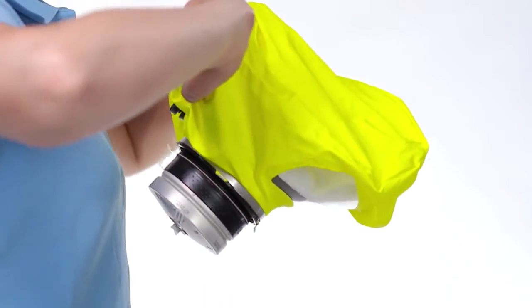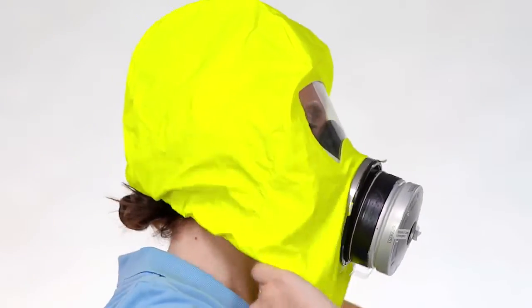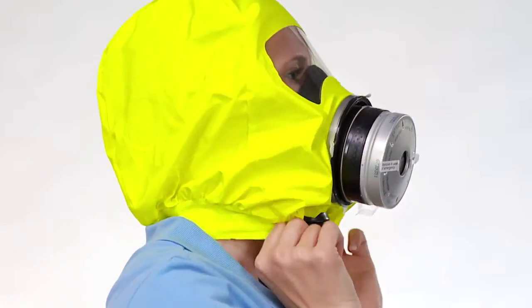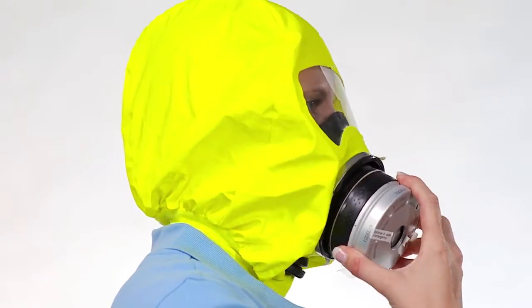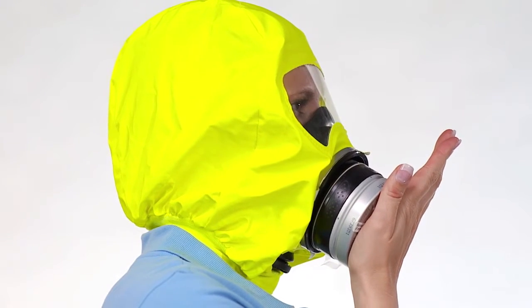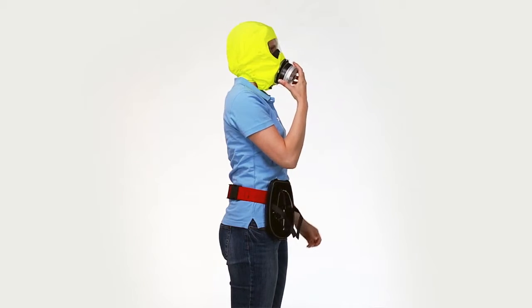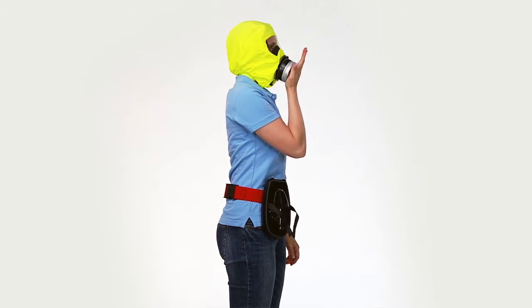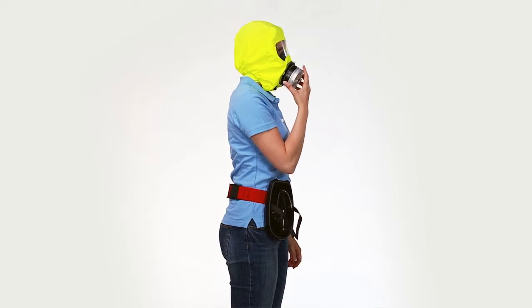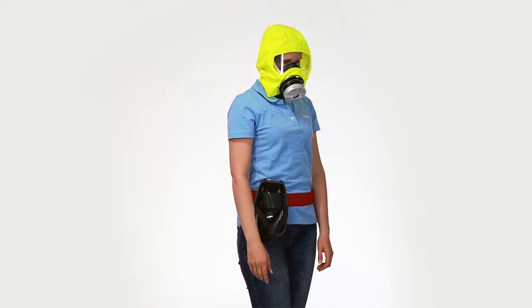Don the hood. To do so, widen the neck seal and pull the mask over your head. The inner head harness automatically tightens and adjusts itself to your head. Check the fit of the half mask by closing the front filtering opening with the palm of your hand. If negative pressure suction is generated, then the mask is sealed. If not, readjust the half mask to ensure a close fit over nose and mouth.